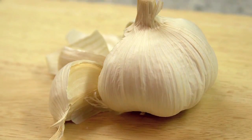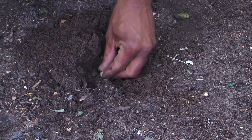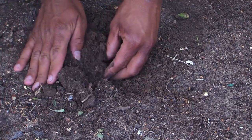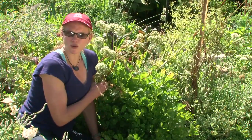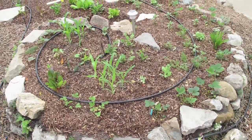We've planted our clove of garlic that's just started to sprout, placed it in the ground about two or three inches deep. And then our garlic has grown in this well-irrigated soil, keeping it nice and moist.